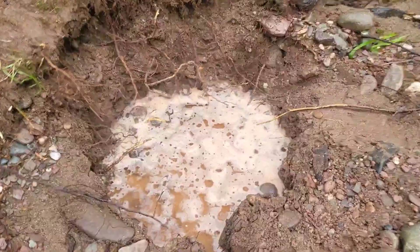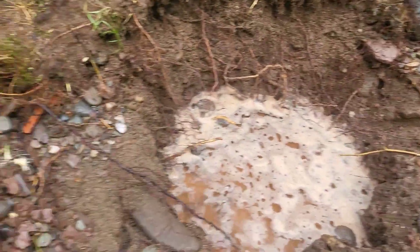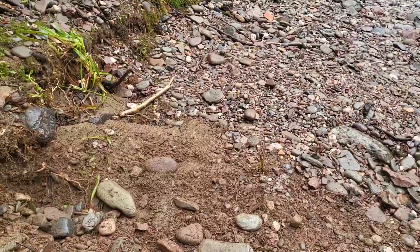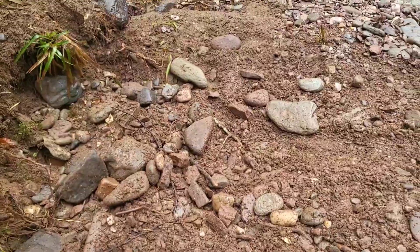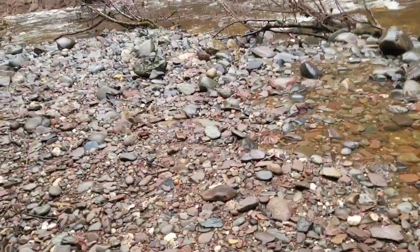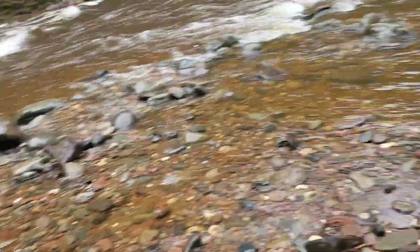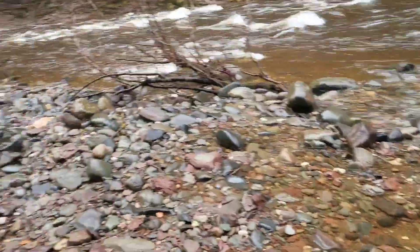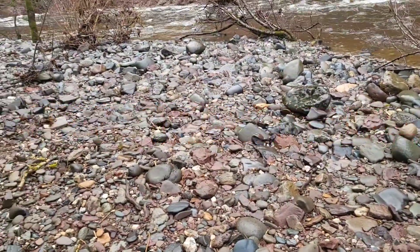Just before I leave — here's my hole in the gravel bar. That's what it looked like when it started, and that's the after. Leave no trace. The reason I'm doing that is because there is evidence everywhere of someone running a high banker — there's spoil piles and great big holes, some hidden under the water today. I know who you are. If I catch you here doing it, I'll film you and stick it online so everybody knows.